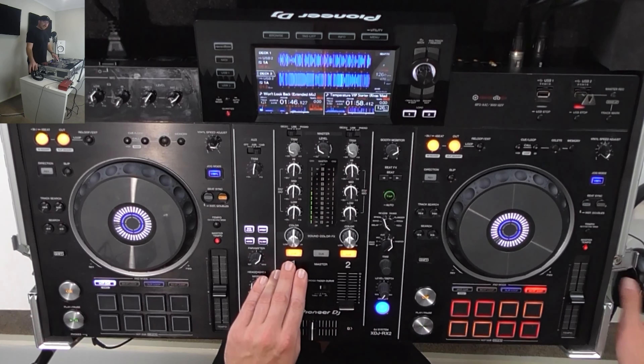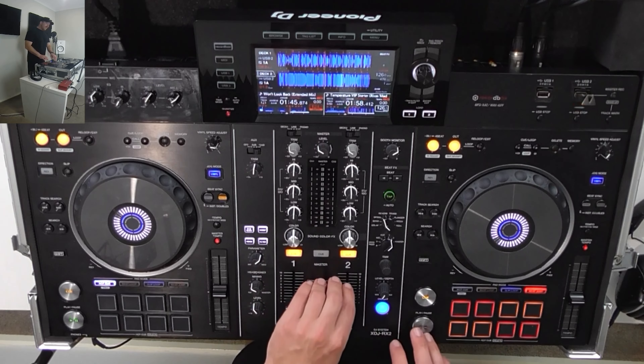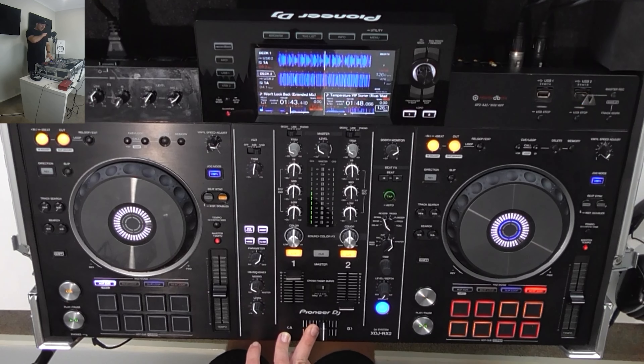We also have the MIDI button — that's used when you're plugging into a laptop instead of using USB. When browsing a song, pressing the info button brings up all the information: the key (shown in the Camelot system), the time, the folder or genre, the artist, the song name, and the date. Whatever you entered in Rekordbox is what shows on screen. When in the song with the waveform, you can change the waveform size by scrolling the wheel — left zooms out, right zooms in. I like it around halfway so you can still see what's coming up.